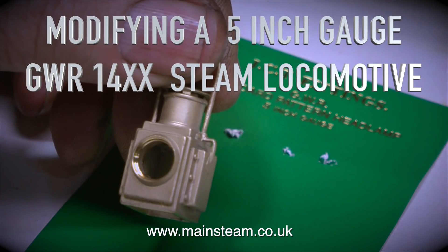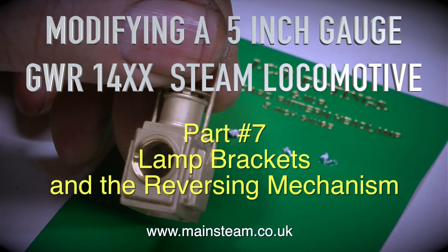Modifying a 5 inch gauge Great Western Railway 14XX steam locomotive. This is part 7: lamp brackets and the reversing mechanism.